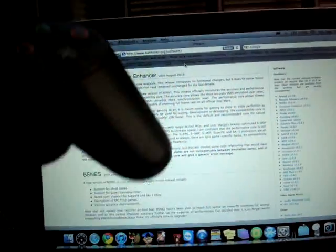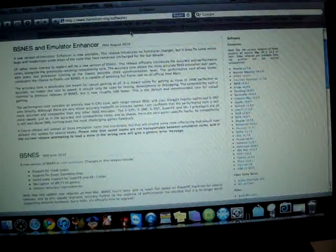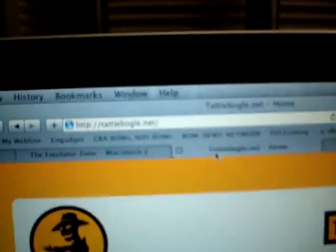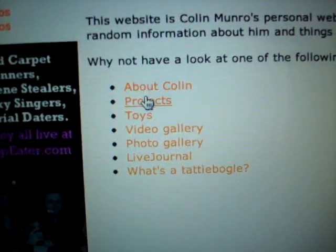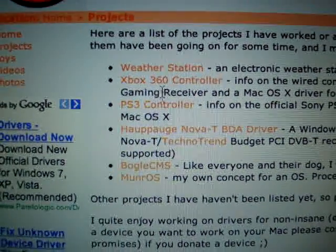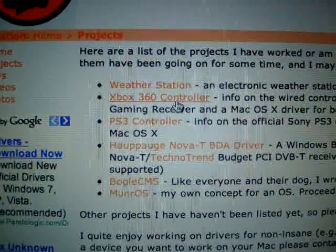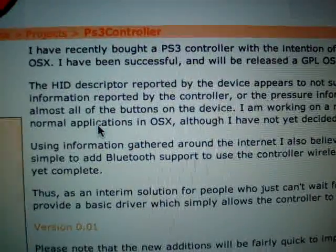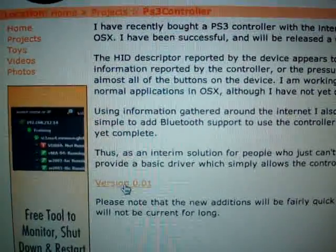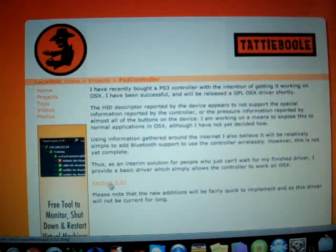So you could connect your PS3 controller with a Mac or a Windows. You would go to this website. Once you get on this website, you would have to click on Projects. You could also connect your Xbox 360 controller, but since I don't have one at the moment, I'm using a PS3 controller. Get version 0.01 and download it, run it, install it, and restart your computer.